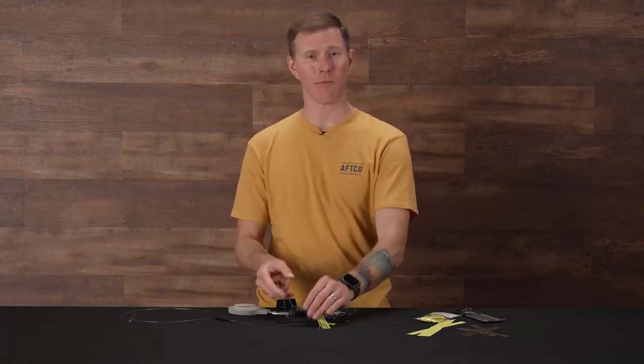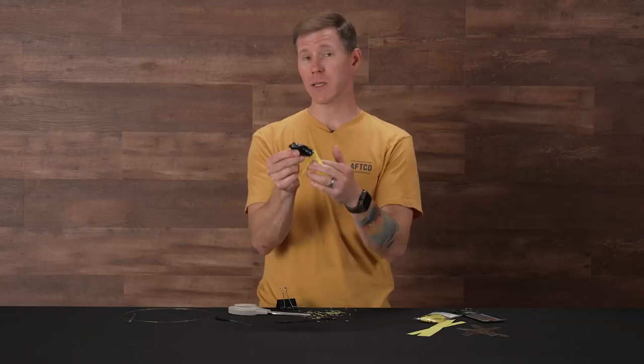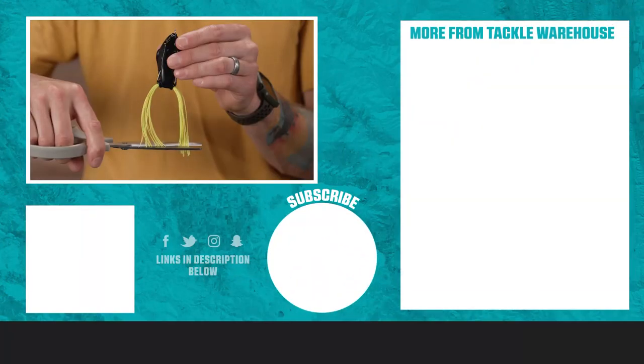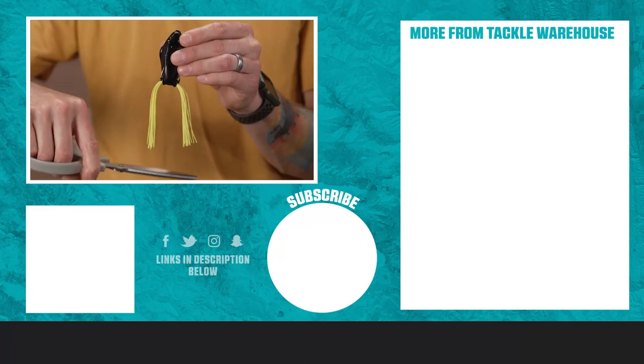That's going to wrap up this how-to. Thank you so much for tuning in and learning something with us. Give us a thumbs up if you learned something today, and let us know if there's something else you want to see done — maybe another frog customization tip. We already did the frog hook changing, you guys requested the frog skirt. If you have other requests for frogs — changing colors, bending out the hooks, any other frog customization tips, or whatever you want to learn — drop a comment and let us know. We look forward to learning with you. We'll see you next time.